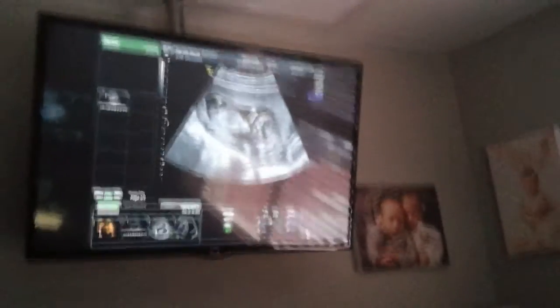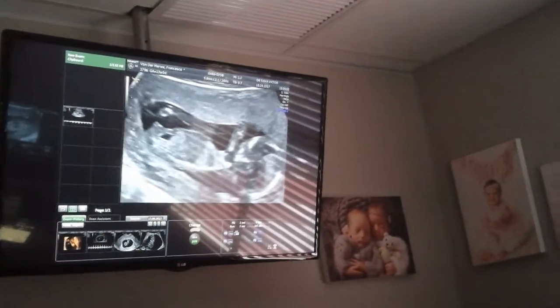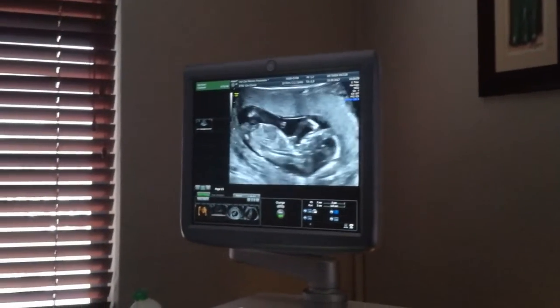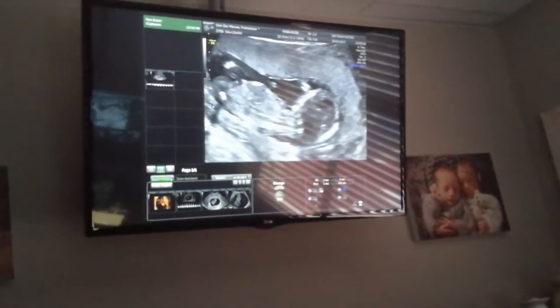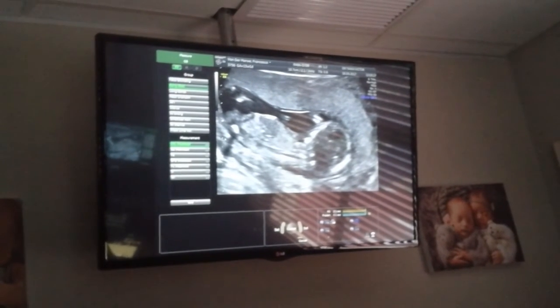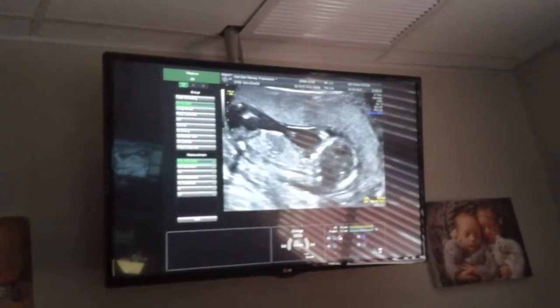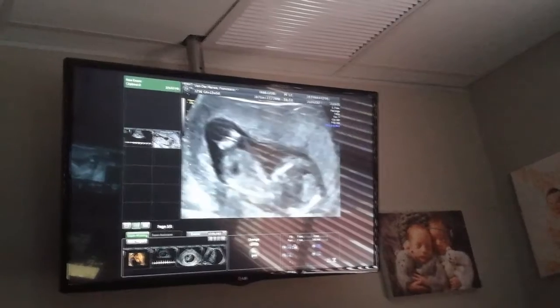Baby's head is on the right-hand side, the bum is on the left. I'm just making it a little bit bigger so we can see what's going on. If I go and measure baby's length — we call it the crown rump length, from the top of the head to the bum — at this stage baby measures 8.2 cm, which is perfect. That's a big one!